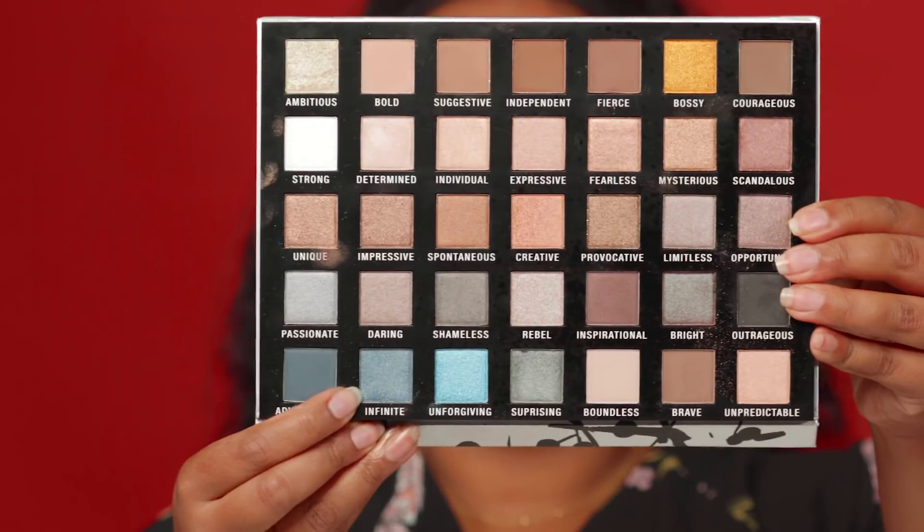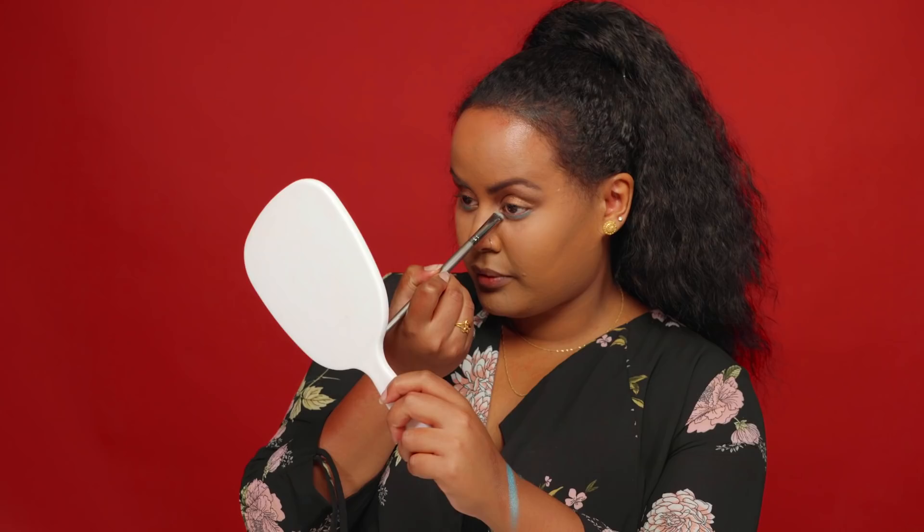We're gonna focus on the lower lash line now. I will be picking up three colors. I'll be using the Infinite color, which is a very beautiful deep blue with a touch of gray and silver shimmer — I'll use it on the outer part of my lower lash line. Then I'm gonna go in with Unforgivable, which is our main pop color — very loud and very beautiful. I'll be using Surprising as the last pop color; it's a very soft teal color.